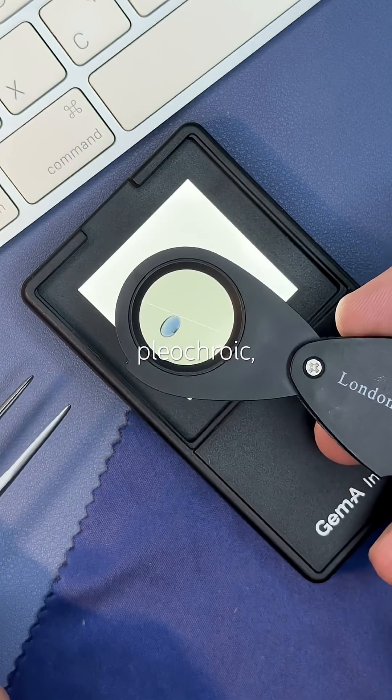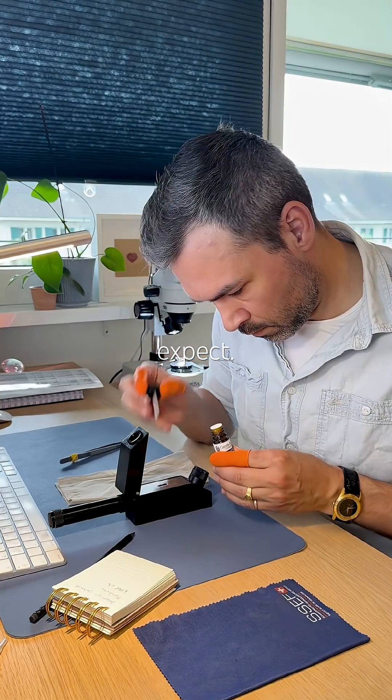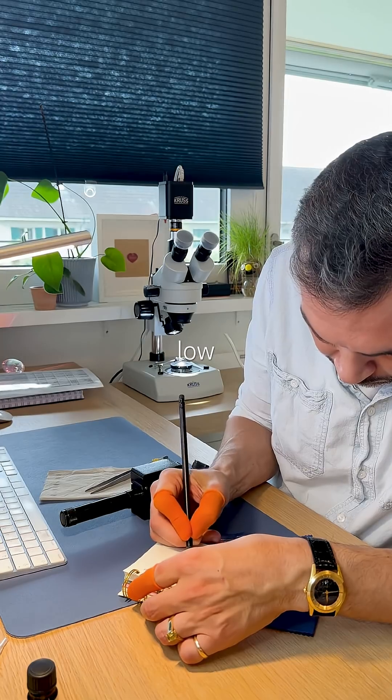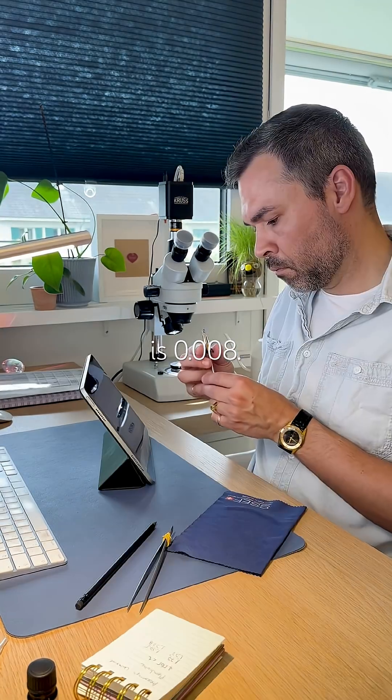It's slightly pleochroic — two shades of blue, exactly what I'd expect. The high refractive index is 1.778, the low is 1.770, and the birefringence is 0.008.